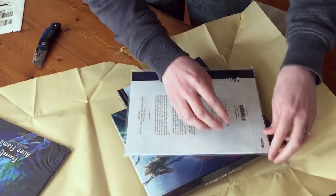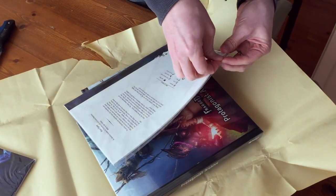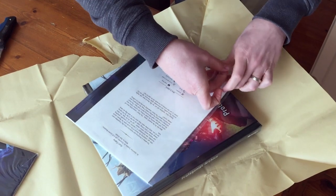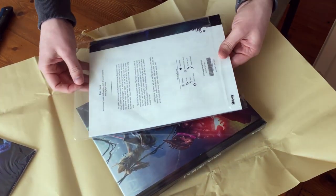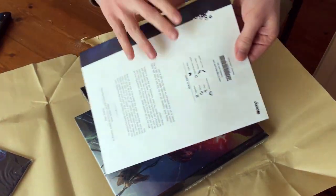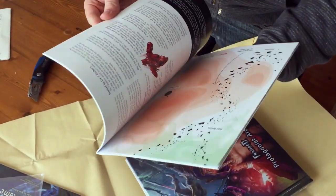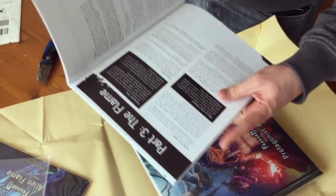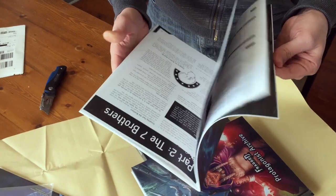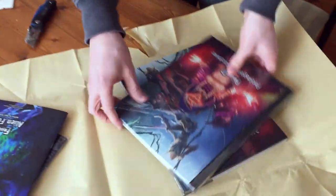Let's open this one up. That looks so good. The factory is going to start shipping these off very soon. These are a little bit of an upgrade on the old adventures. Coloured inside. Spoilers. That's really nice.